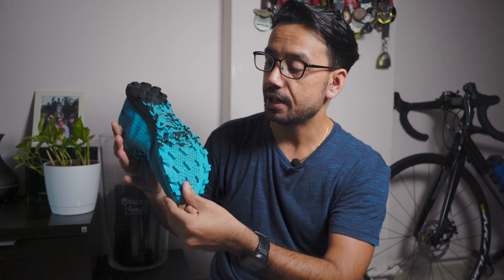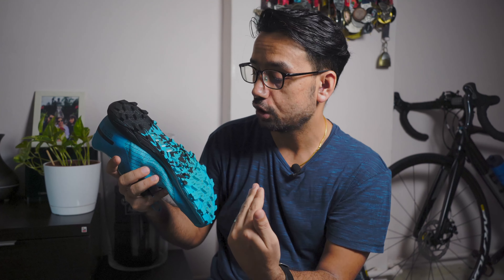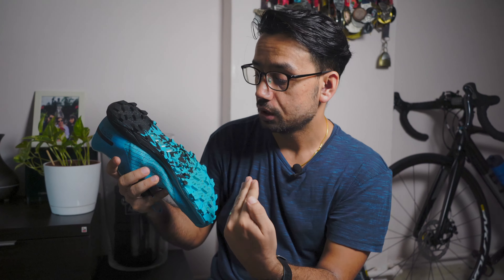Moving to the lower part — as I mentioned, the lugs and spikes provide really good traction for running on any kind of terrain, be it rocky, muddy, or wet. It really holds up. On my last trip to Lombok, Malaysia, I used these shoes for a 1,200-meter elevation hike, and they really helped me a lot going both downhill and uphill. It was a really good experience with these shoes.